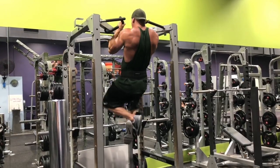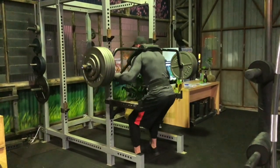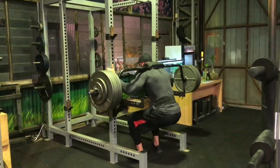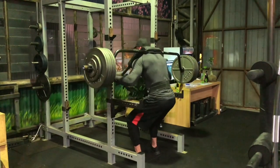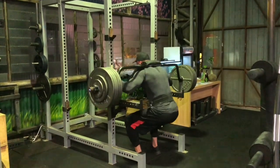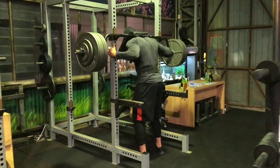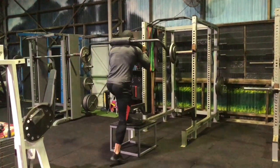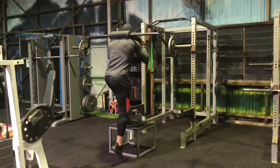The safety bar Hatfield squat eliminates those limitations. You exert pressure against a bar you're holding out in front — or use a power rack — which helps you maintain a straight back throughout the entire squatting motion. Your hands essentially self-spot you, creating almost cable-like continuous tension. Tom is getting really good depth, which is impressive for a guy who's six-eight, and if he encounters a sticking point, he can apply just enough pressure to self-spot through it — not to cheat, but to maintain the movement.